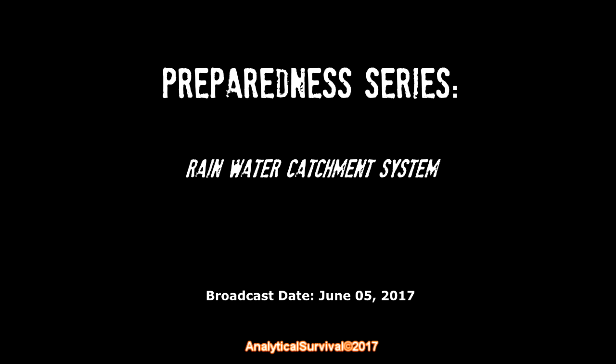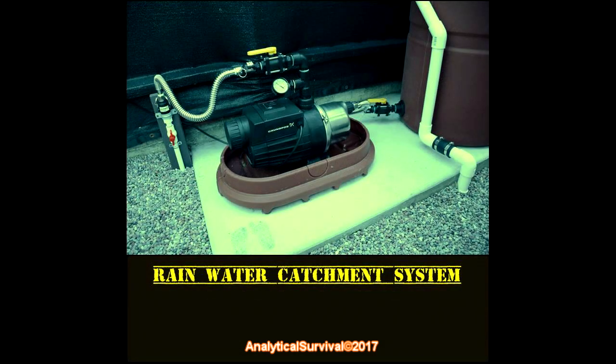Hey everybody, this is Analytical Survival. Let's talk about rain and, more to the point, let's talk about catching the rain. I put together a rain catchment system some time ago that has been working exceptionally well for the past four years. I researched each component and assembled the entire system myself. I did attempt to phone a few contractors because I didn't have the time, but none of them ever returned my calls, so I was forced to take it slow and do a lot of research before proceeding.